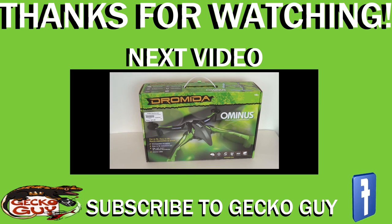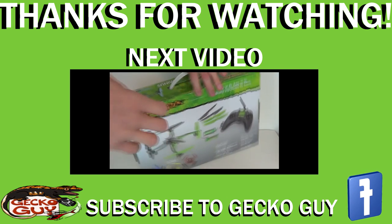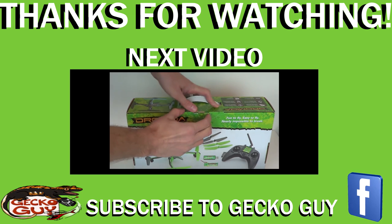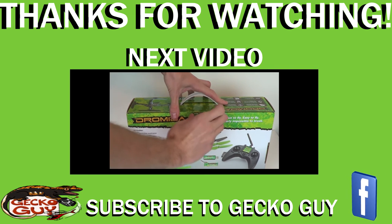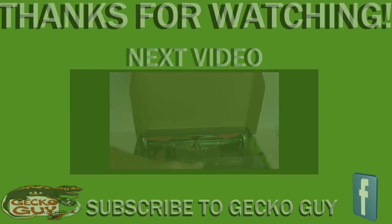Hello and welcome YouTube, the GeckoGuy here. I have an exciting new unboxing for you — the Dromida Ominus. Don't let the name throw you; nothing bad is going to happen. That's actually kind of the definition of the word 'ominous,' but this is a different deal. Let's get right into the unboxing — I have not unboxed it so you guys are seeing it live. I don't even know what's in it.